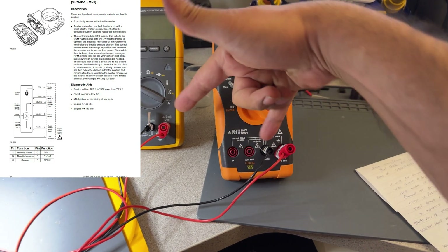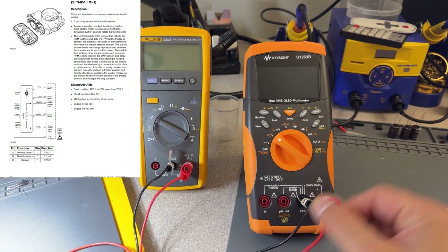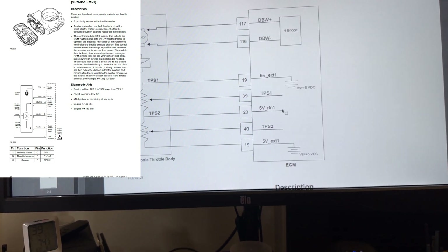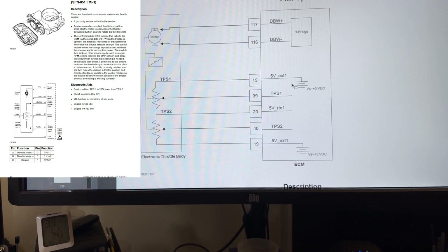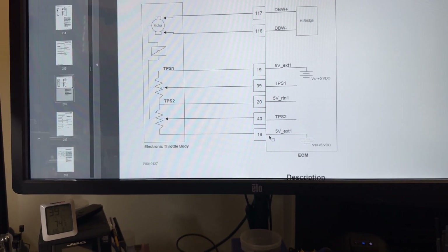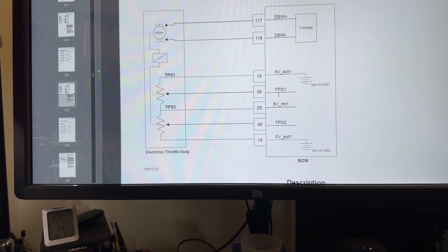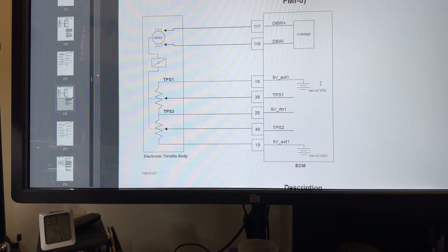So we have the two 5-volt references and the two sensor grounds: pin 20 and pin 50. Pin 20 is labeled 'fiber return' — that's actually the sensor ground. Then we have the 5-volt reference that comes on pin 19. Pin 19 supplies power to the sensors. We have a sensor ground and then the two signals for TPS 1 and TPS 2 on pin 39 and pin 40.